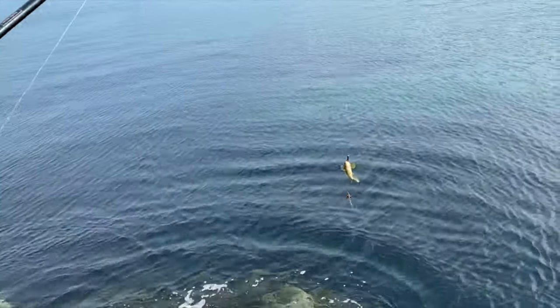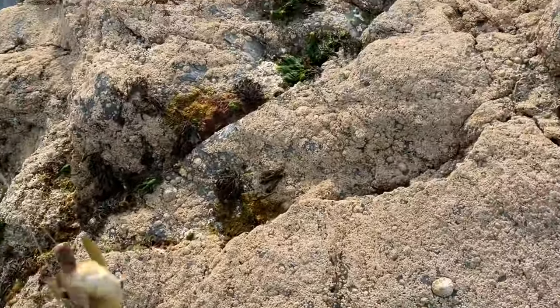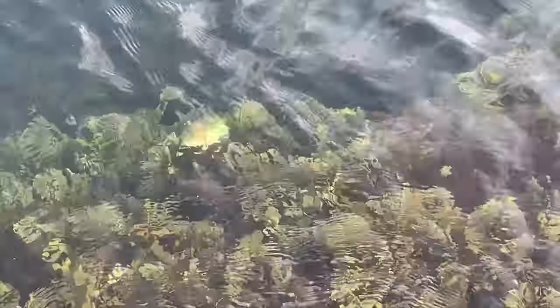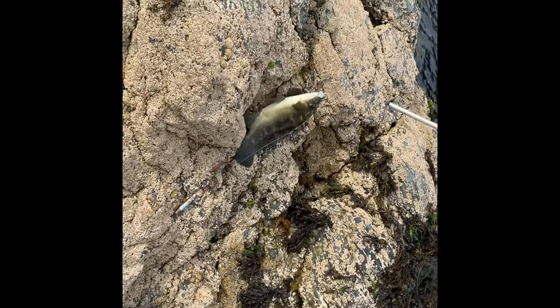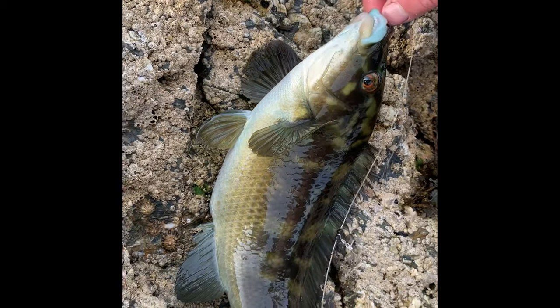Tiny little woodland camo one. I'll get him off the hook guys, get you a better show. This is Max's fish - it's in the seaweed, can you see him? He's literally there - he's gone. Look at the size of that wrasse - that's what we're after, some big ones like that. That's the size we're after guys.